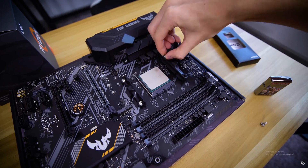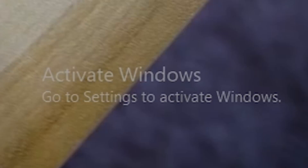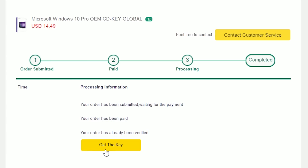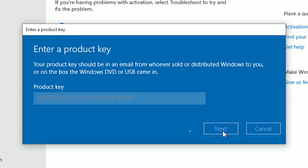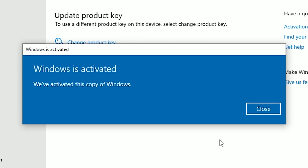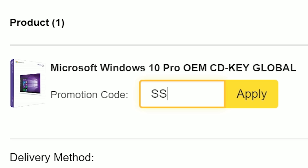It's easy to look past certain things, but an Activate Windows watermark? Not one of those things. Snag a verified OEM Windows 10 key from SCD Key for a little over 10 bucks and enjoy a fully activated OS without the annoying compromises. Use offer code STUDIO for an 18% discount on your order.